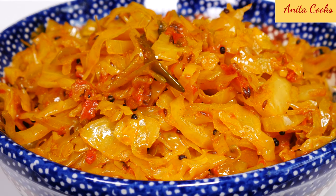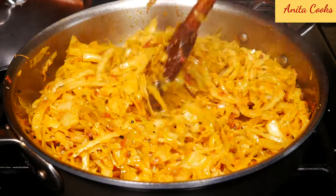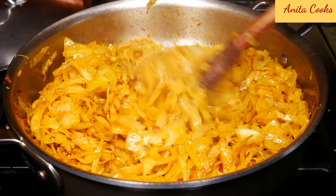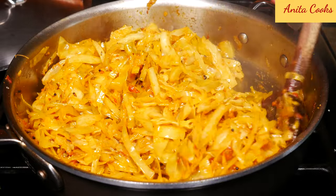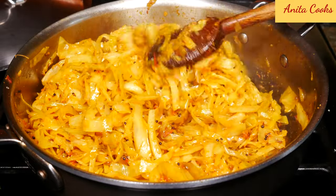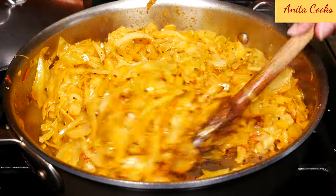Hi guys! Today I'm going to show you how to make this delicious cabbage curry. Cabbage is a pretty bland vegetable and this is a very flavorful way to eat it. It's a pretty quick recipe, it's not complicated — you can easily make this on a weeknight. I know it's hard to get kids to eat vegetables, and even adults, but if the vegetables taste good, they are much more likely to eat it. So let's get started!